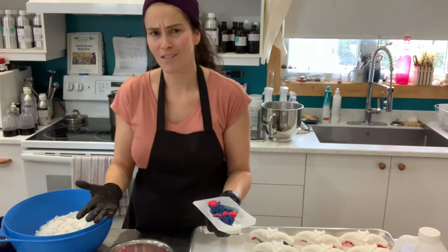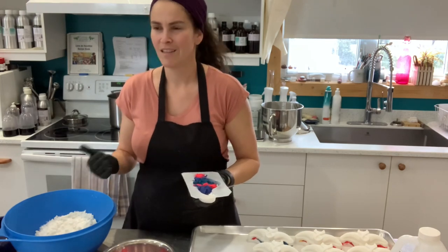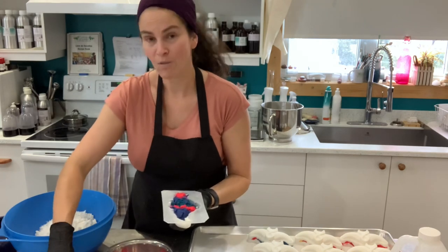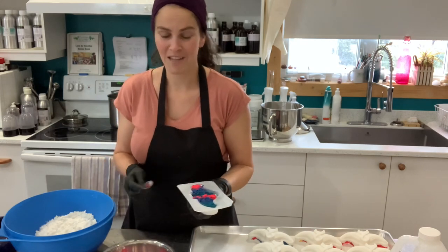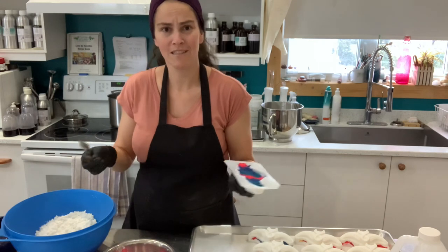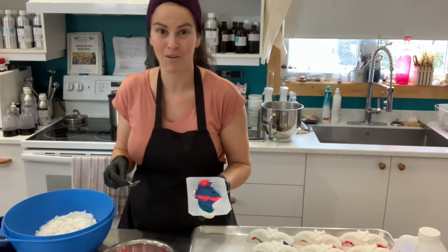Go get checked up if you have any small thought — if you have pain somewhere that you shouldn't, don't take it lightly. My uncle worked in the car industry all his life, and him and his brothers were saying: 'We give cars a checkup every three months — we should at least do the same with our bodies.' So yes, go get checked up, men and women, everyone. It's super important.